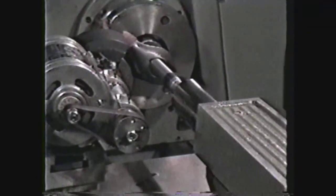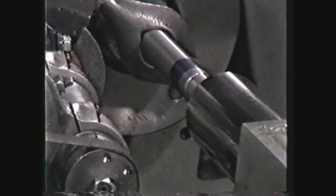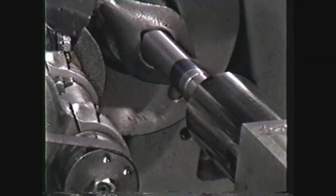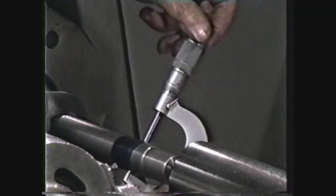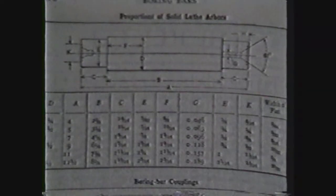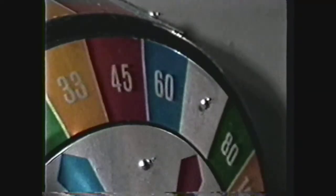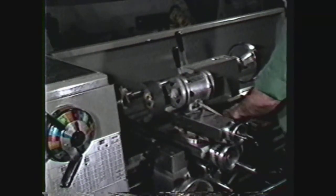The general taper on a lathe mandrel is six thousandths inch taper per foot, which can also be expressed as one half thousandth taper per inch. To measure the size of a mandrel, the diameter must be checked at specified distances from the end. These specifications are found in the Machinery's Handbook under the heading of lathe mandrels. After mounting the mandrel in the lathe between centers, adjust the speed of the spindle to a low RPM and offset the tail stock to cut the desired taper.